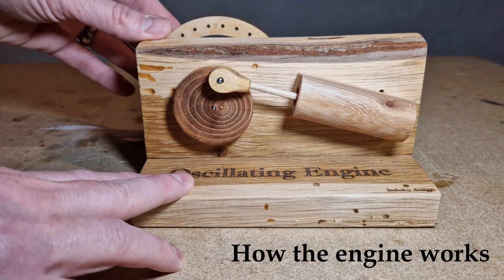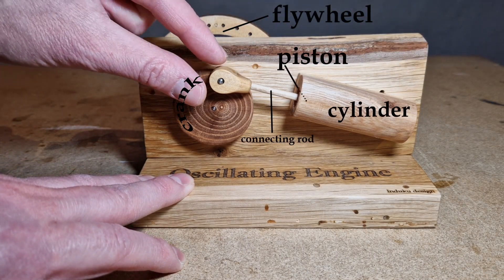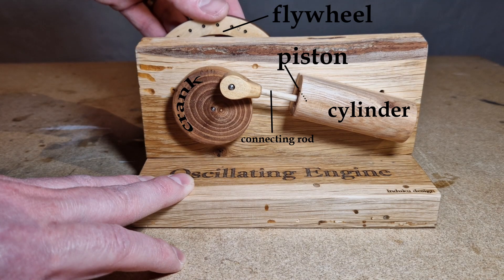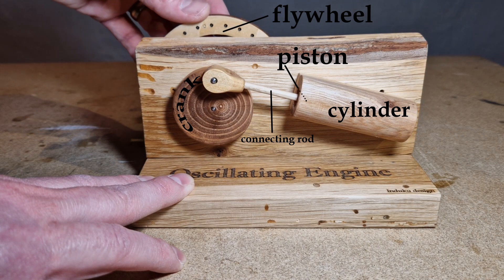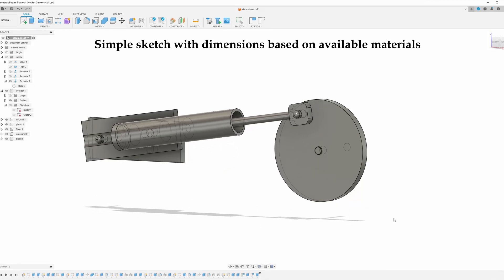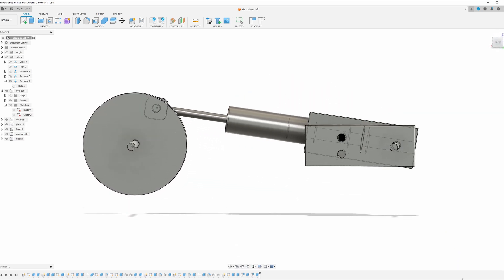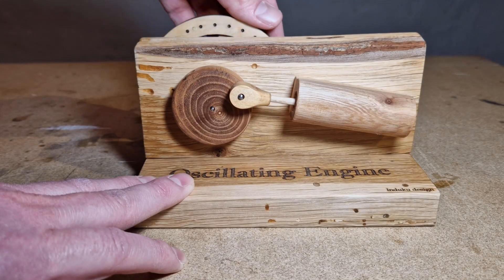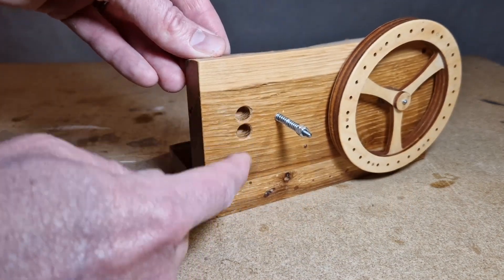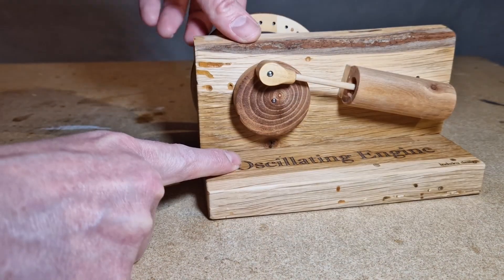My idea for the engine is to use an oscillating engine — it's basically just a cylinder and a piston attached to a crankshaft and a flywheel. As steam enters one of the valves it pushes the piston forward, the engine rotates, and as it rotates the cylinder itself changes position so the exit valve opens up. The piston is then pushed back by the momentum of the flywheel, and as it turns it aligns with the input valve again so steam enters and pushes the piston out. There are two holes at the back — an input and an output — and as steam pushes in it starts rotating the engine.